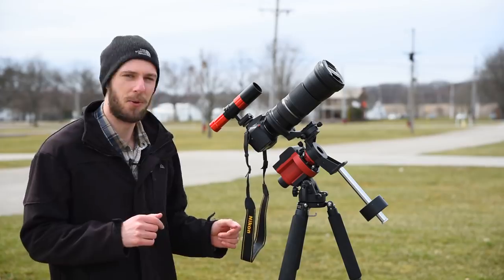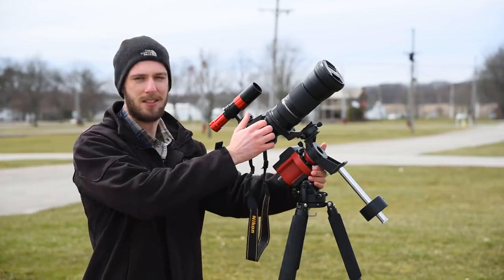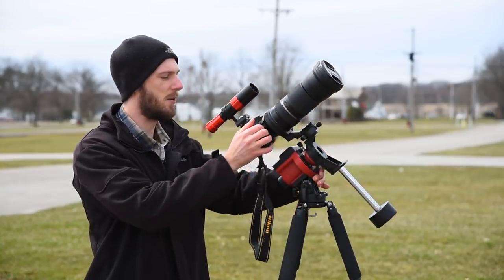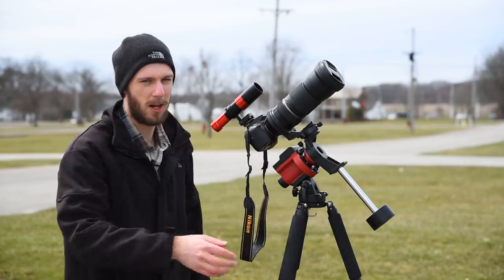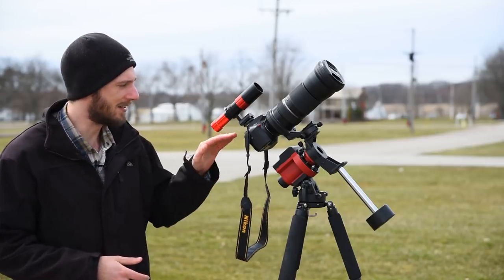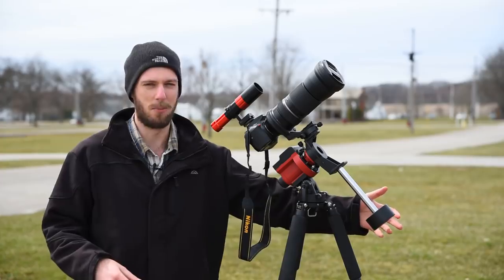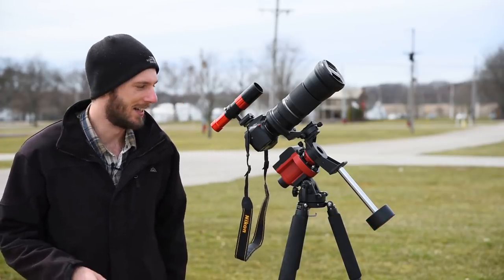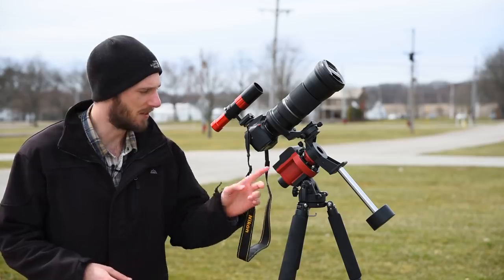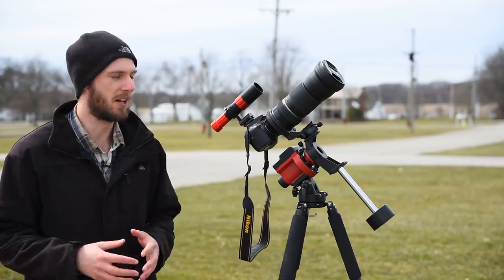The autoguider and guidescope work well together and are a simple, lightweight addition to your camera setup. Keep in mind it will throw off your counterweight balance at night. If your counterweight is already at the bottom with your current setup, adding the autoguider — which sits high up and adds about a pound — might mean you need a second counterweight. You have options though: magnets, or William Optics recently released an extension rod for the Skyguider Pro. Just be aware it will throw off your balance a little.